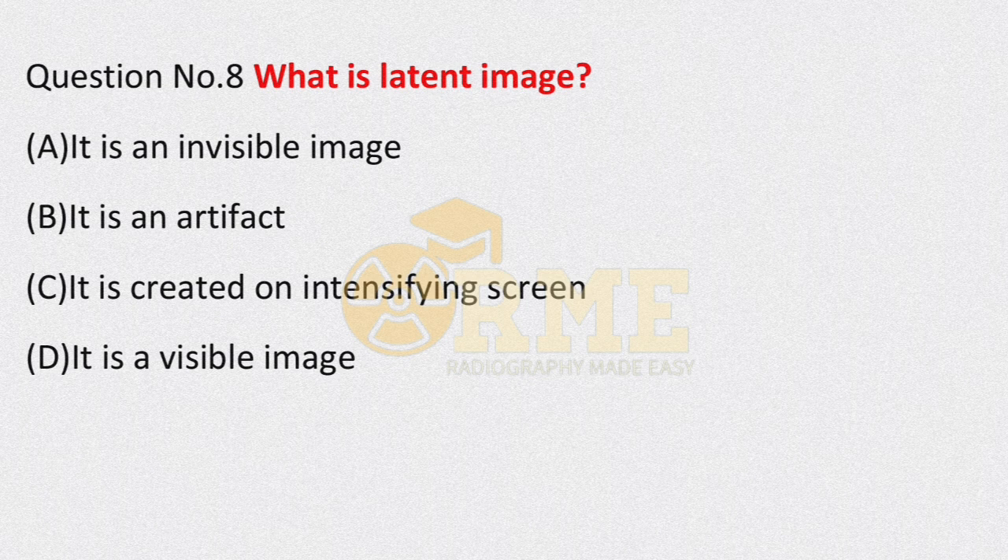Question number 8: what is a latent image? Options are: it is an invisible image; it is an artifact; it is created on the intensifying screen; it is a visible image. If you have studied darkroom processing, a latent image is an invisible image formed on the film before processing.